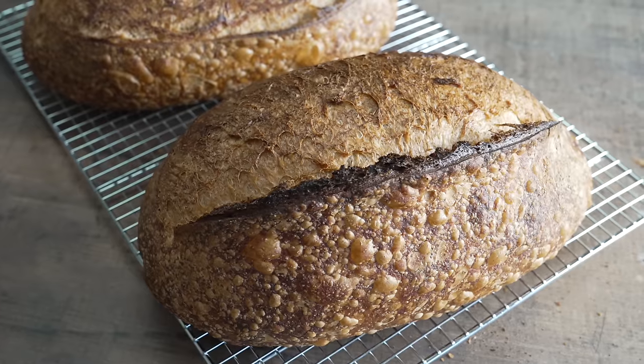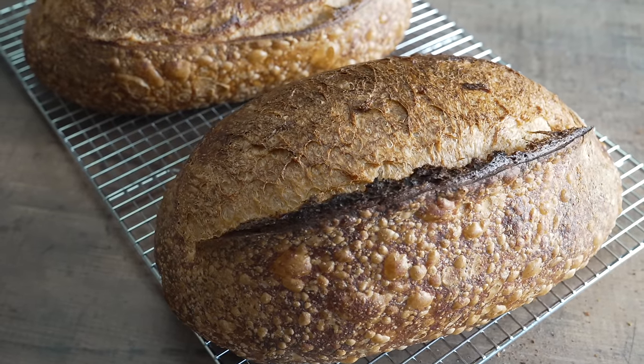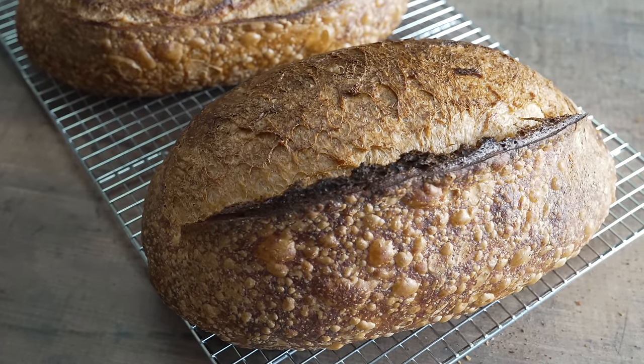In the end, while the poke test may not be 100% foolproof, it's just another tool that you can use as a baker to build up your baker's intuition and learn to assess what's happening inside the dough — how much fermentation has progressed — simply by giving it a poke. I hope this video has helped. Happy baking.